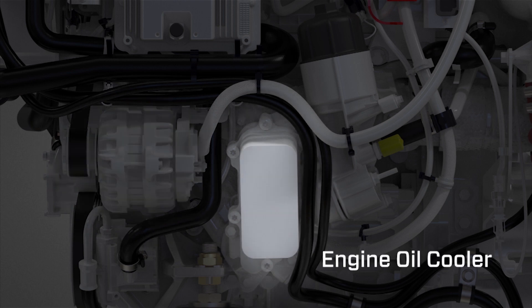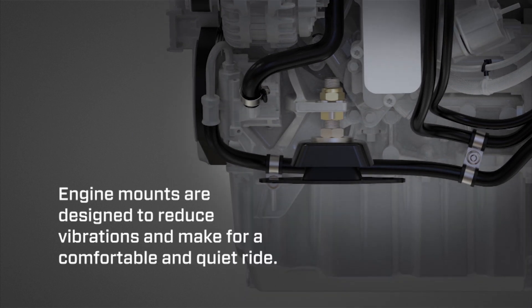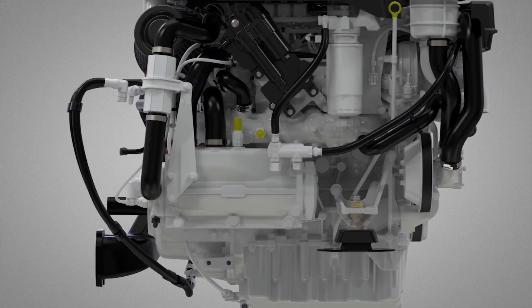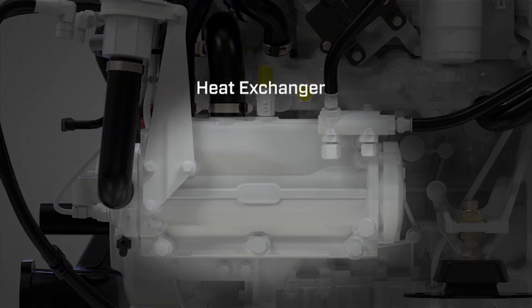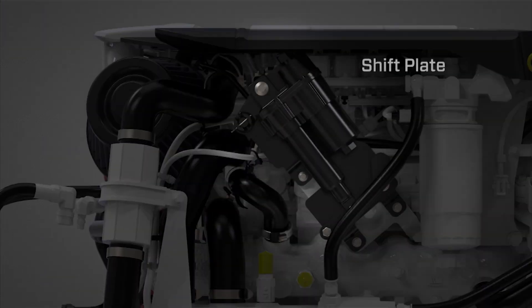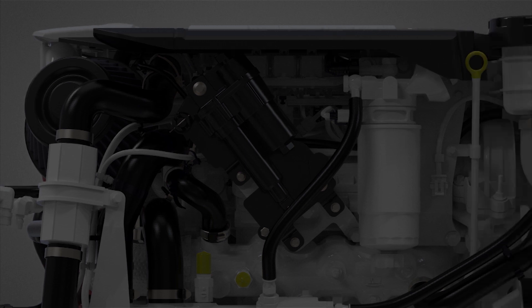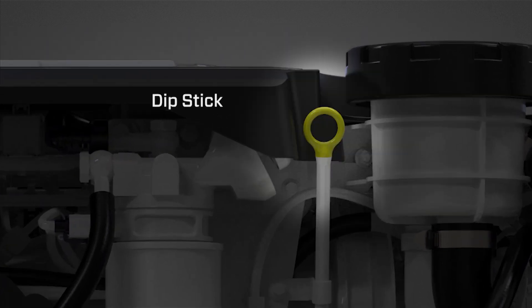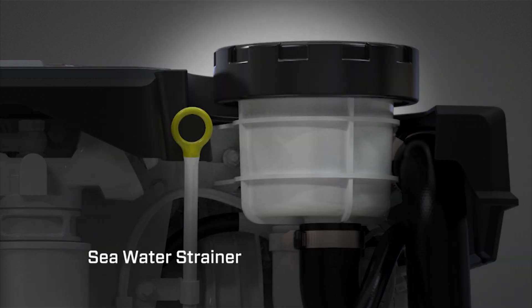Also on the port side: engine oil cooler, engine mounts designed to reduce vibrations and make for a comfortable and quiet ride, heat exchanger, heat exchanger shift plate, fuel filter, dipstick, and sea water strainer.